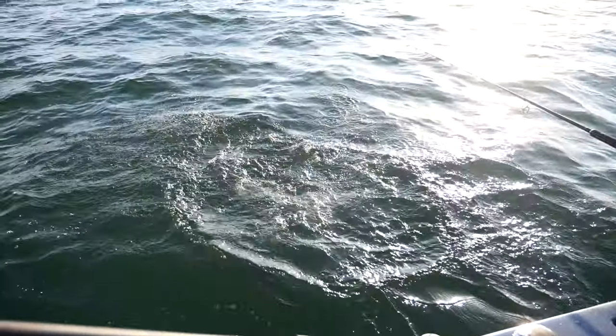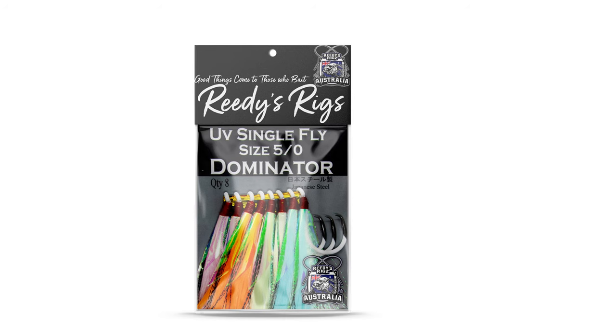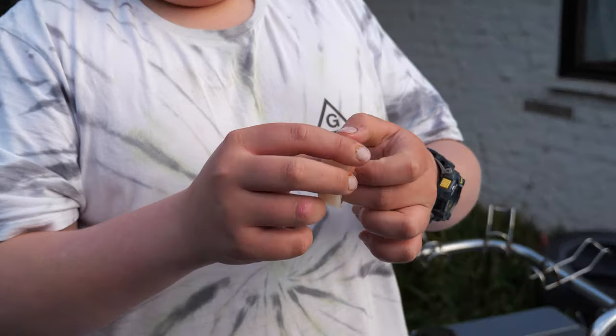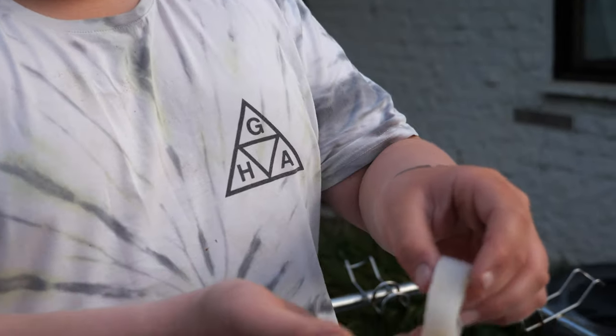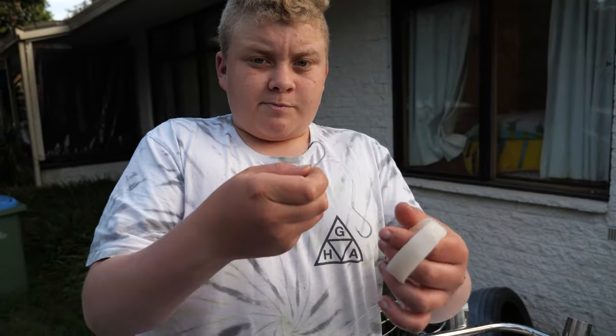Here we've got the single circle hook with the fly on it, untied, so you just buy these separately in a pack. The different baits you can get out of a squid tube — first you've got the ring.